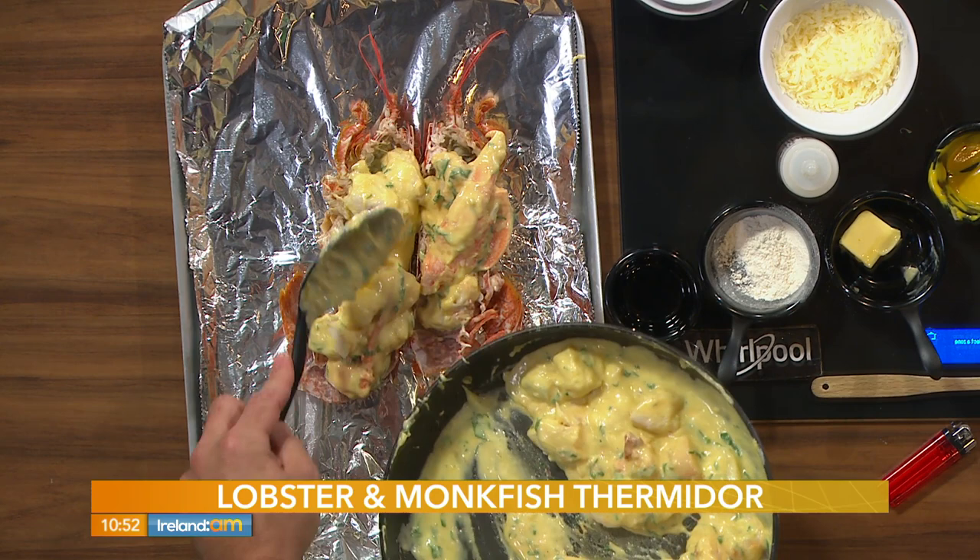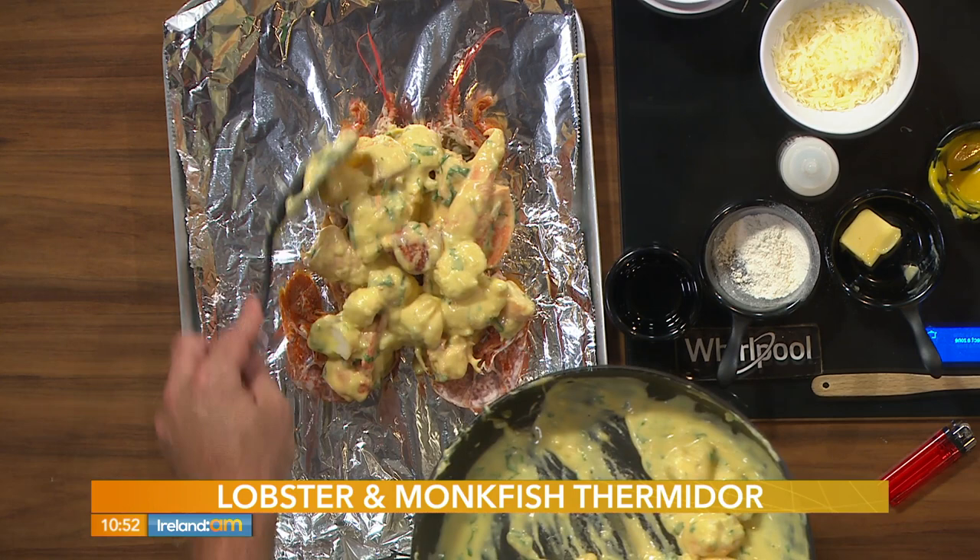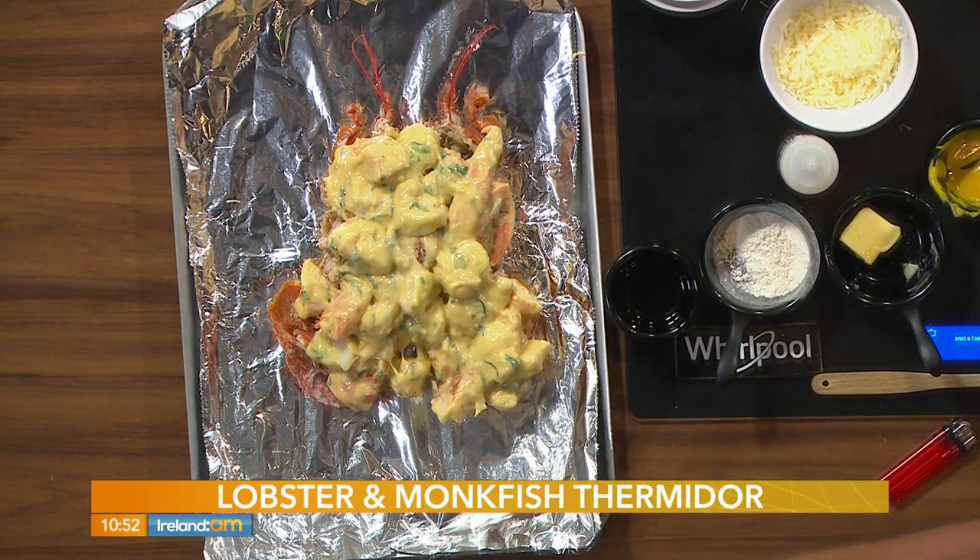We've got two minutes left chef. Plenty of time. So that goes into our lobster shells. You were right — the Gruyère gives you that melty, stringy bits. And those are serious portions, because you've got so much of that monkfish in there. A little bit of Gruyère on top. This is five-star dining — we're eating well today. A few minutes in the oven and it's ready.